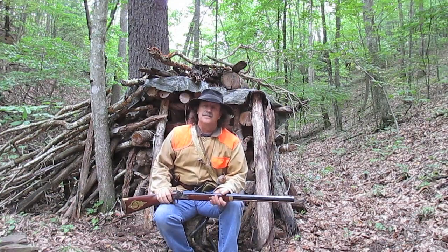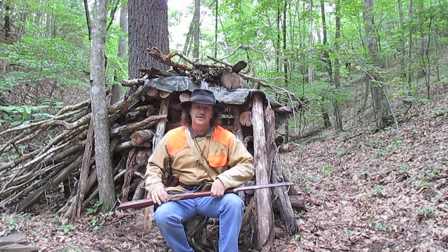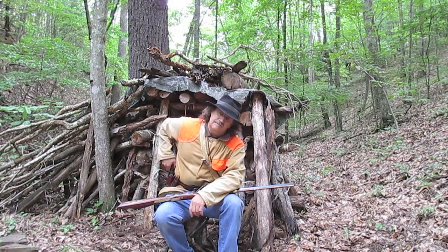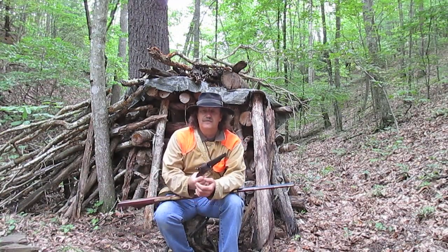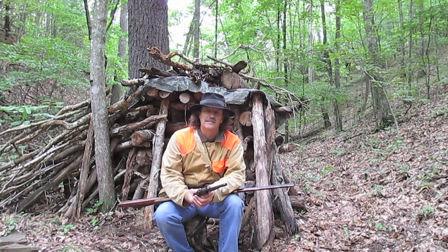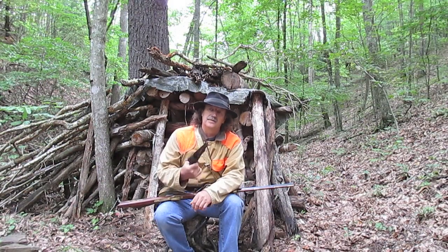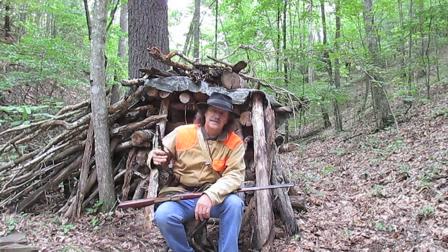Hey guys, did you know that while Bill Hickok used to shoot his pistols every day — them old .36 calibers that he had, sort of like this, only this is a .44 — he used to shoot those guns every day to make sure that the powder was dry every time that he walked out into the street with loaded guns with the caps on them. That's the reason he did that.